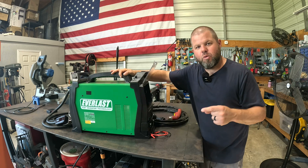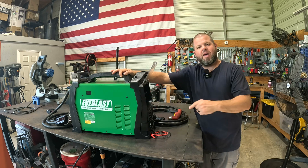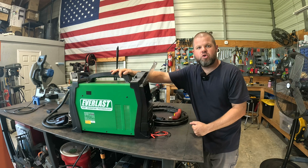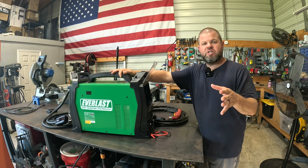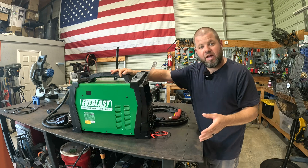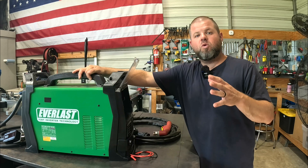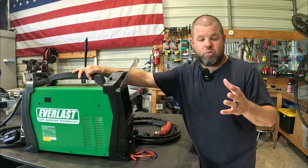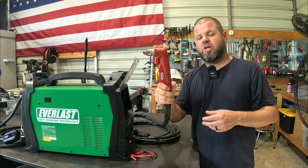Welcome back everybody. In today's video, we're going to be reviewing a sweet purchase I just made — the Everlast Power Plasma 102i. We'll go over some quick specs. I know you want to see some cutting, and I'll explain how we're using this around the shop. This plasma can be used and set up for CNC plasma cutting, which is one of the main reasons I got it, or your typical hand torch cutting as well.